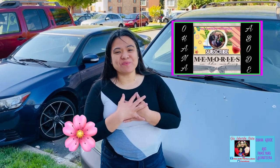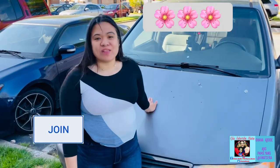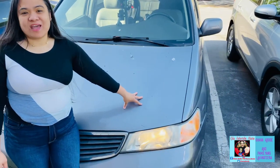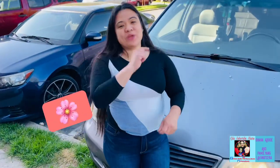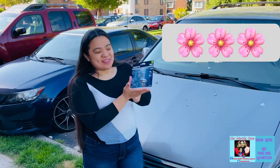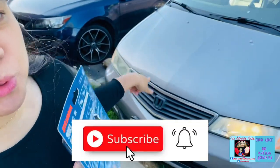Good day everyone, this is Rose from Ohana. Welcome back to my channel. As you can see, I have my van right here, and on the left side they have a light, but on the right side there's no light. So what we're going to do is change the light bulbs. These are the light bulbs we'll be using. First, we have to open the hood — let's go.